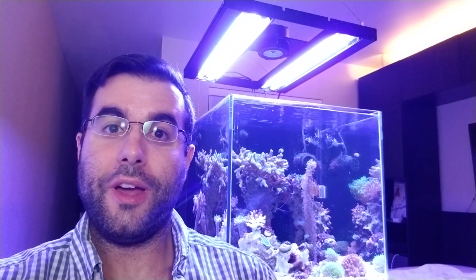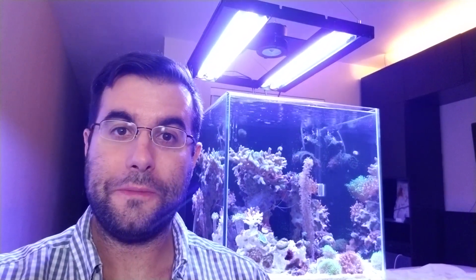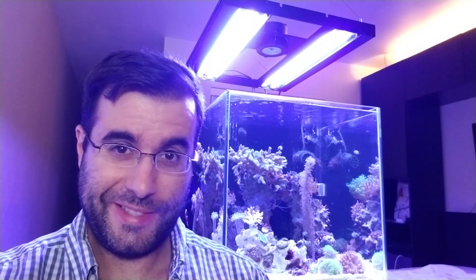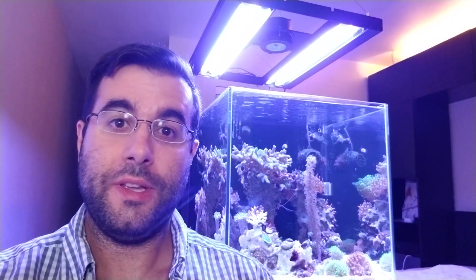There we go — I hope you enjoyed this video. It took me a little while to do because it was actually my very first product review, so I hope it was good enough for a first one. If you have any suggestions or if I did something wrong, please let me know in the comments below — I'll read them and you can help me improve my future videos.